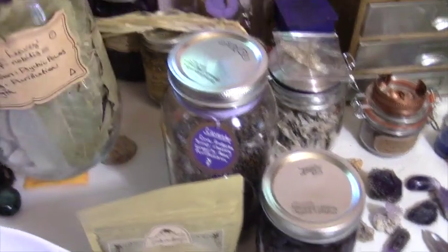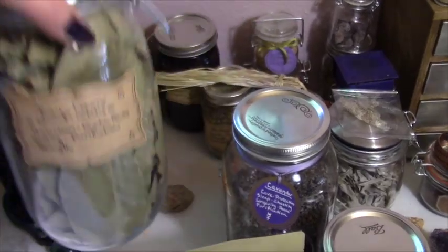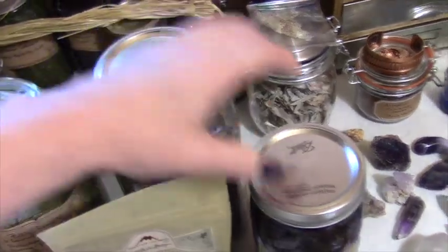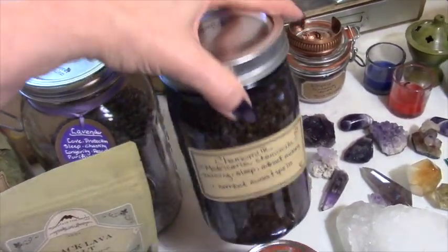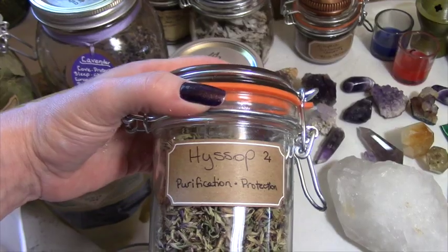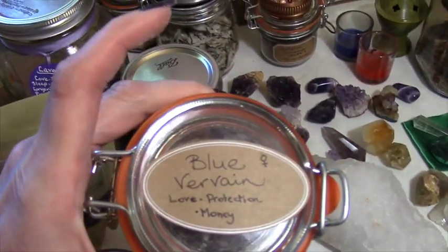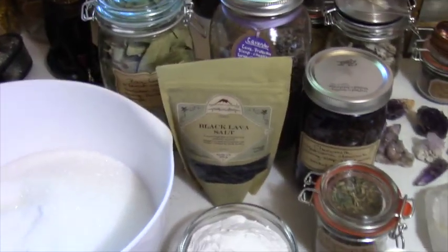I'm also going to be using bay leaves, lavender, a little bit of chamomile, some hyssop, and some blue vervain. I'm also going to be adding some oils, but I haven't pulled those out yet.